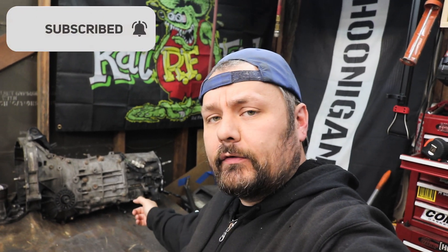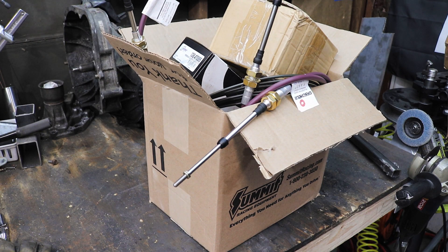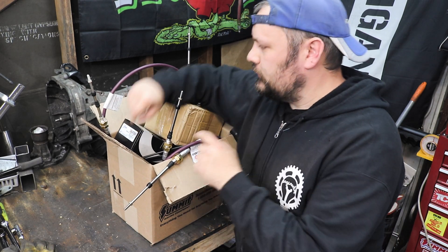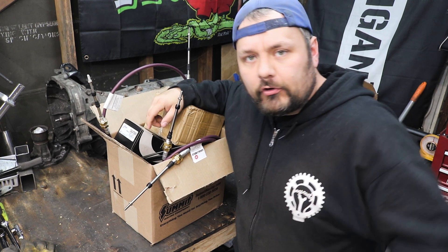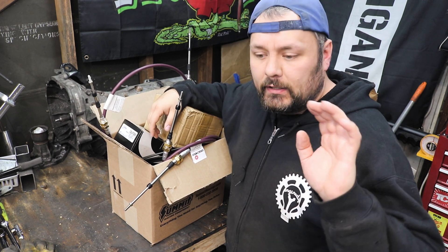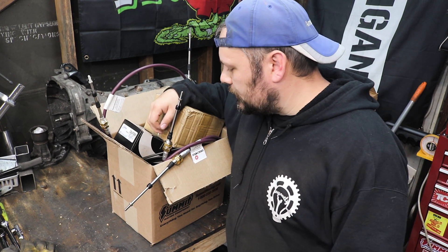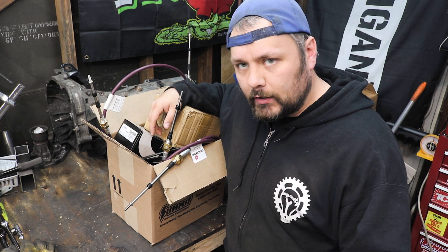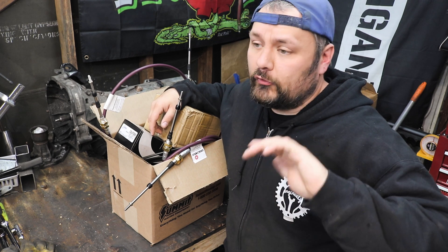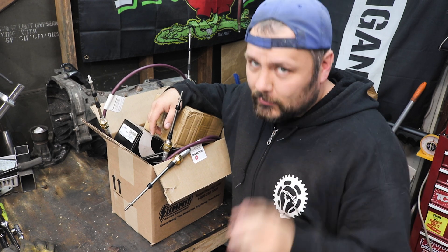So, as you can see, we pulled the trans back out of the car, and a big old box of parts showed up. So this should be just about everything we need to get this trans shifter linkage setup sorted, as well as a bunch of other parts I've been waiting on to get a lot of the fundamental systems of the car, like the brakes, plumbed, wired, and ready to go. I have a bunch of other stuff I'm going to be showing you in the next episode that's going to be awesome, because we're starting to get into some engine work.